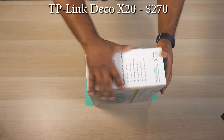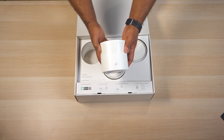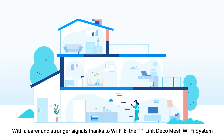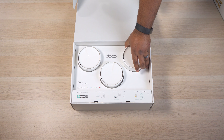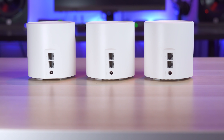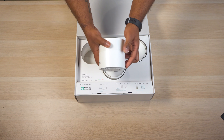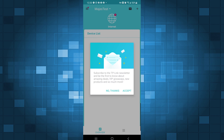Last but not least, with a retail price of $270, is the TP-Link Deco X20. The X20 is a 3-pack AX1800 system that often goes on sale for $250 or less. TP-Link has made a name for itself by making great performing devices at a lower price, and the X20 proves this by being one of the least expensive 3-pack systems on the list. It looks pretty much identical to the X60 and comes with three identical units that have a round tower shape. Unlike some of the other systems in this video, the X20 comes with two ethernet ports on the back of each unit, allowing you to wire the units together for a wired backhaul or to hardwire multiple devices.